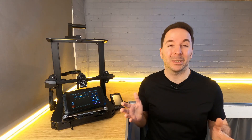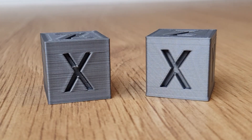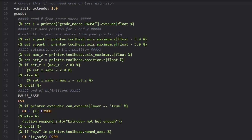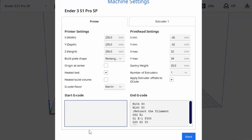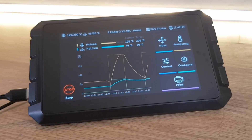Pressure Advance — what is it, what does it do, and how do we tune it? In this video I'll be answering all of those questions. This video is part of my Intermediate Sonic Pad series where I show you how to tune your Sonic Pad controlled 3D printer. If you want to see the other videos in the series then check out the links in the description below. While this video is aimed at Sonic Pad users, it's suitable for any machine running Klipper.